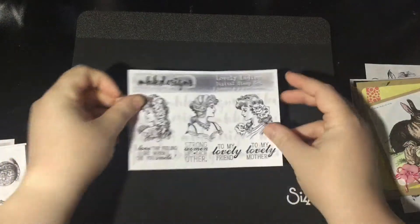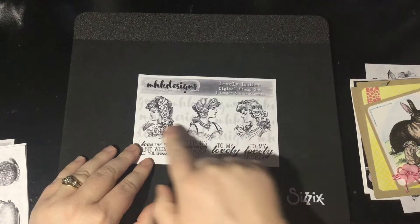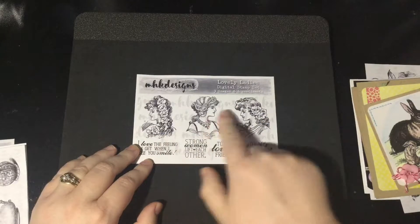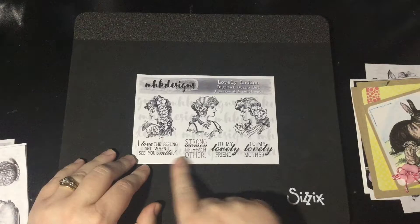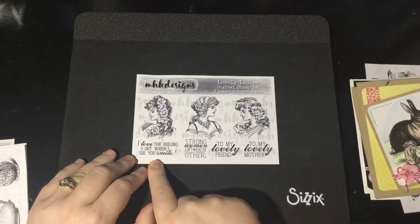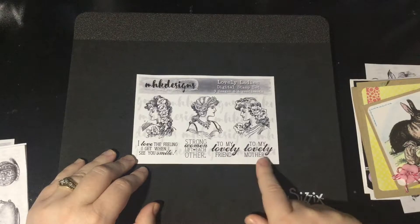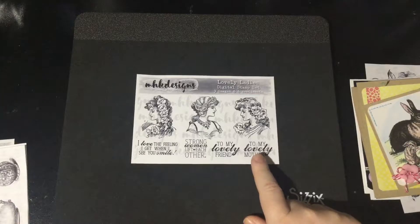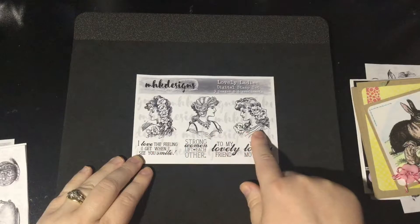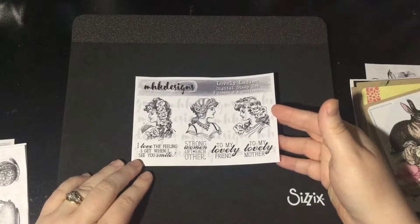Our next stamp set is called Lovely Ladies. It has these three gorgeous, maybe Victorian looking ladies with flowers and jewels and all sorts of things. And then it comes with four different sentiments: I love the feeling I get when I see you smile, strong women lift each other, to my lovely friend, and to my lovely mother. So this could even be used for a Mother's Day set. I can't wait for you to see everything that my gals have done for this one on the blog.